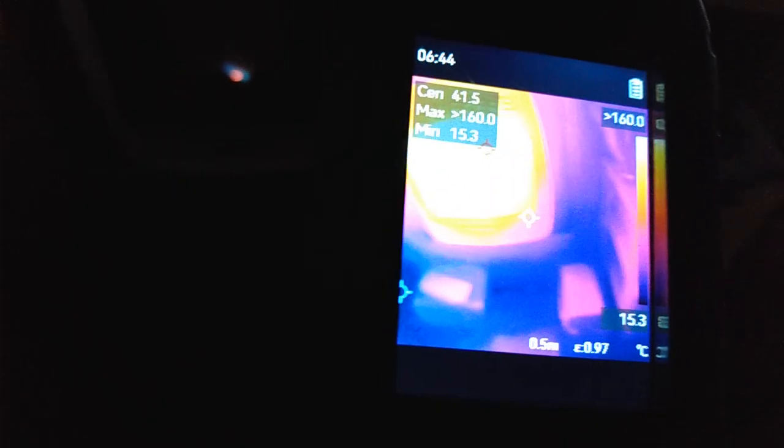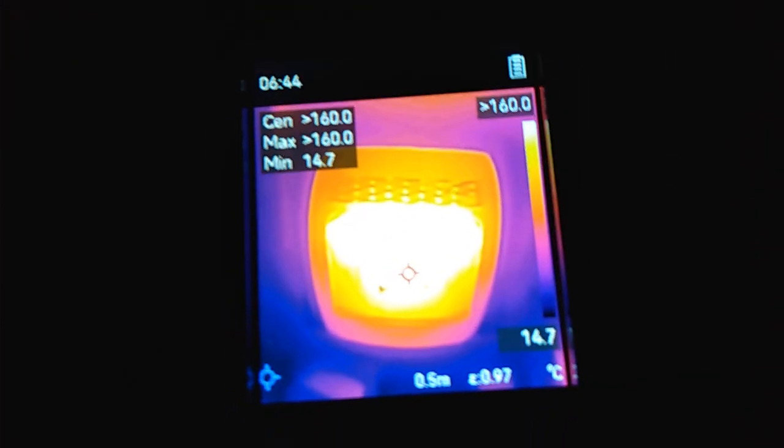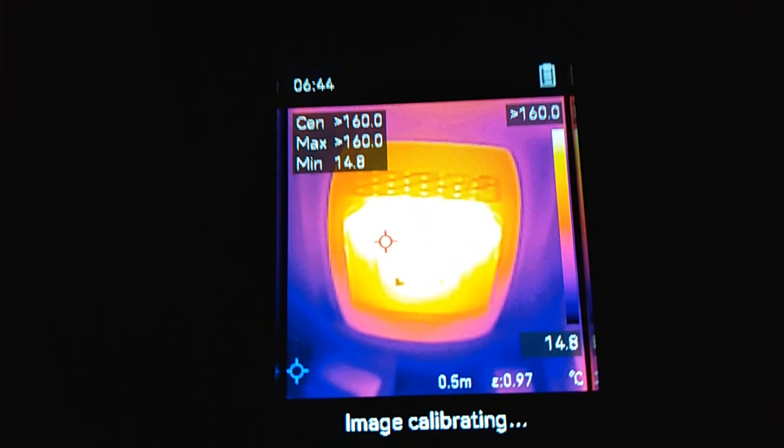Let's test out this thermal image gun. Here is my propane stove, and you can see it's obviously showing heat coming off it quite a bit. We'll rotate around here.